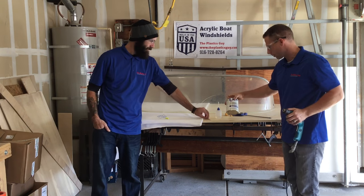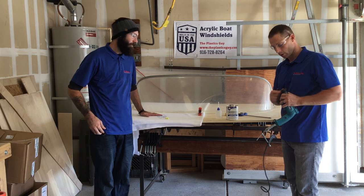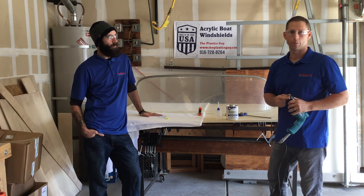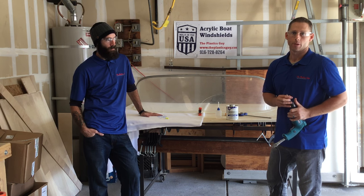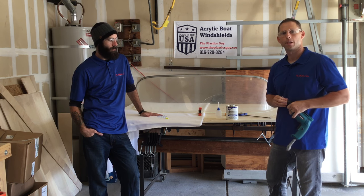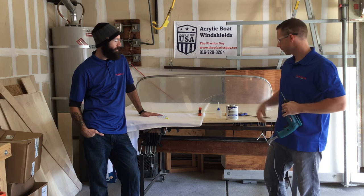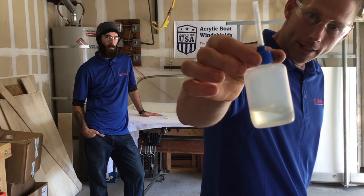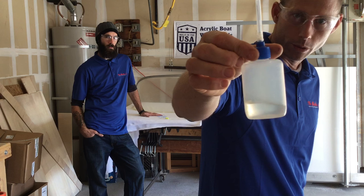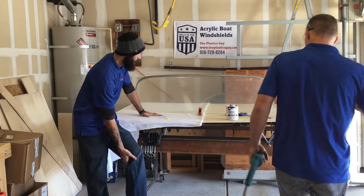We're also going to be using a product called Cygrip or Weldon No. 3. We get ours from a local supplier out here because it doesn't ship — it's considered a hazardous material, inflammable — so unfortunately we can't ship it around the country, but you can find it at a local plastic fabrication company or just Google Weldon No. 3. We're also going to be using the Weldon 3 applicator bottle — it's a syringe bottle. You fill it about two-thirds of the way up; I only have mine filled about a third of the way up because we're not going to be using very much today. I'll show you the technique for using this as well.